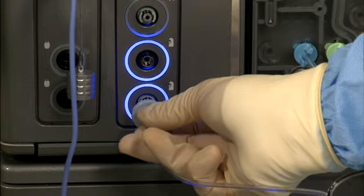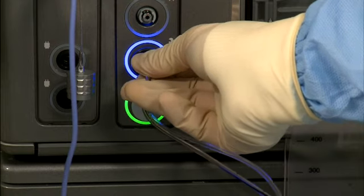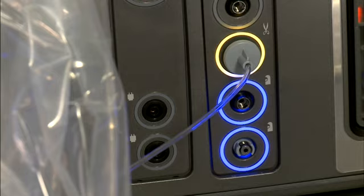Connect the gray and black pneumatic drive lines to the console — gray to gray, black to black. The flange on the connector acts as a sterile barrier, so this task can be performed by the sterile scrub nurse. The radio frequency identification rings will illuminate green when attached. If the connector illuminates amber, this indicates that the handpiece has been connected to the wrong port.